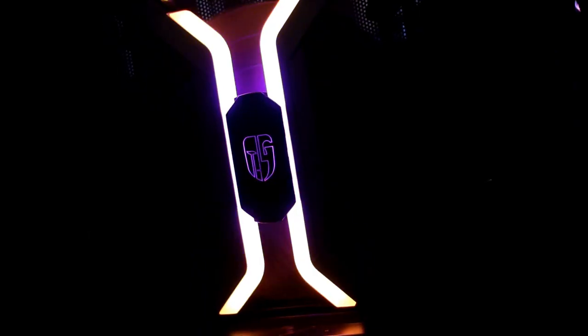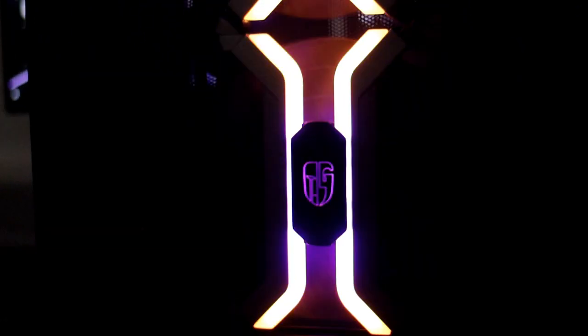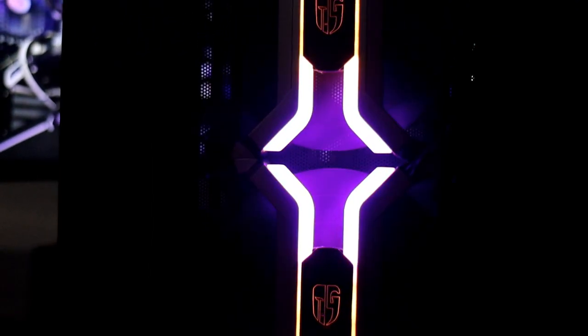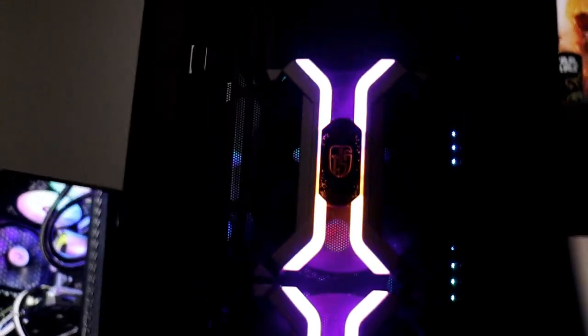These are the all-in-one aluminum alloy frame fans, with colorful 5-volt addressable RGB lighting — 3 fans with the controller. It's a very small and very handy controller. As you can see, you can easily change whatever you wish and how you wish. The middle button is for the speed, as you can see, it slows down.